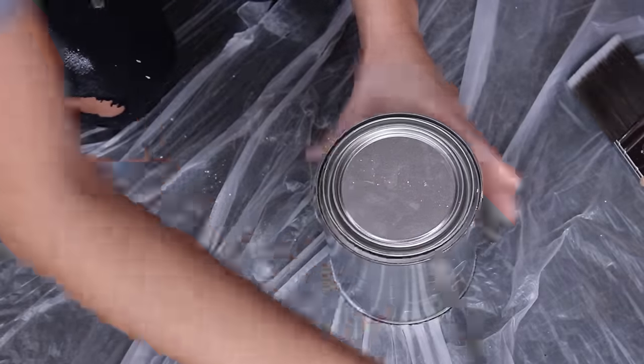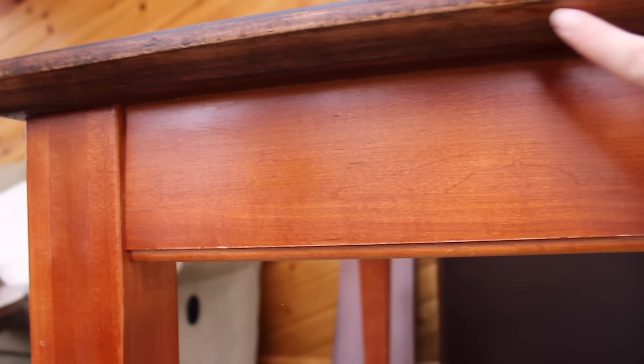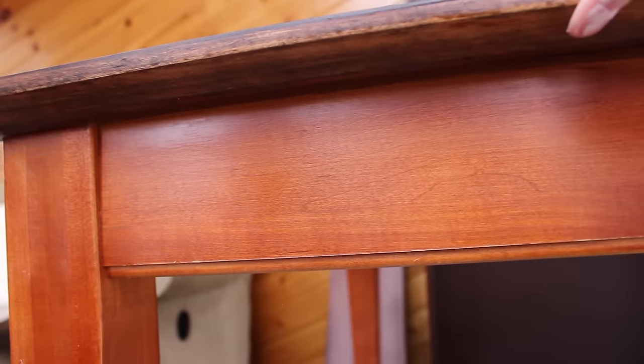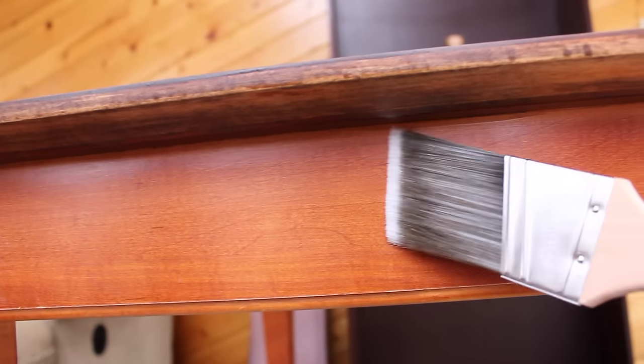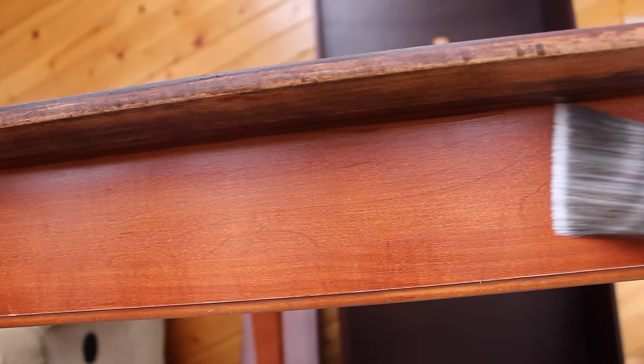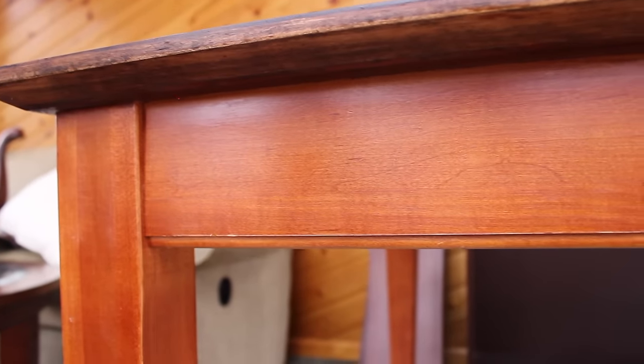So along here was where I was going to tape — this section would be taped off and I could just paint up to here. But I honestly think I'm just going to skip that step because with the brush that I have, I feel like I can just be careful and really get in there without getting it all over the place. So I'm going to skip the tape and start chalk painting this thing.